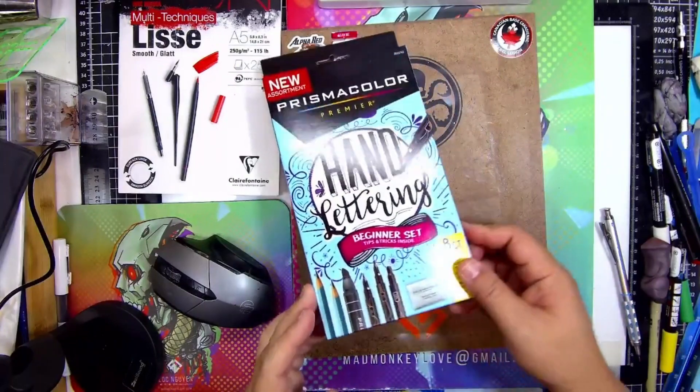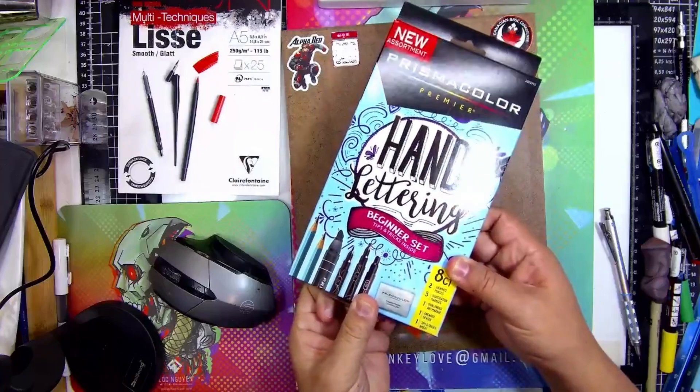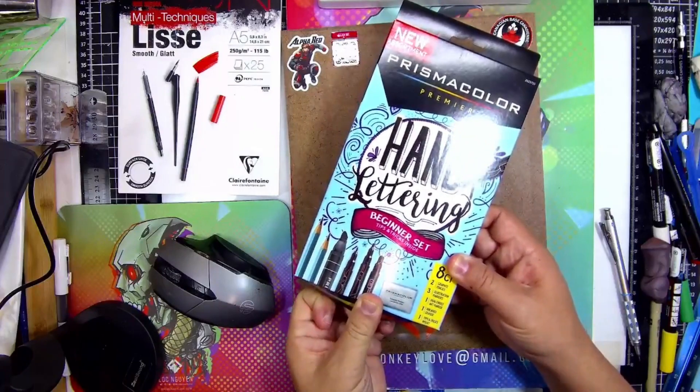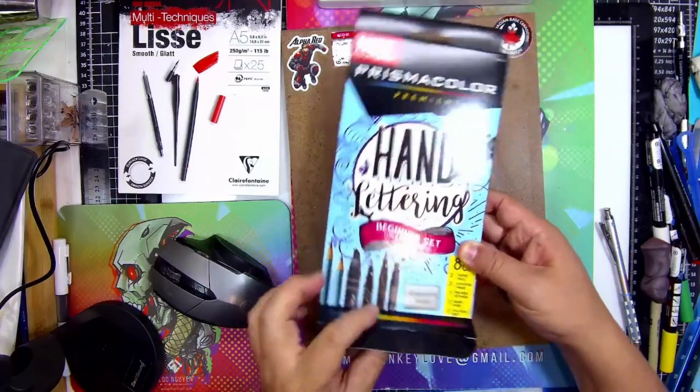So that's the idea. You get two graphite pencils, one illustration fineliner, three illustration markers, one dual-end marker, and a kneaded eraser, and a tips and tricks insert.